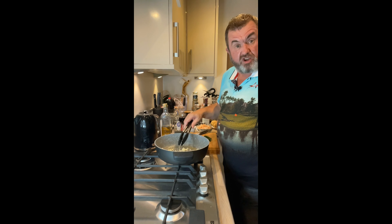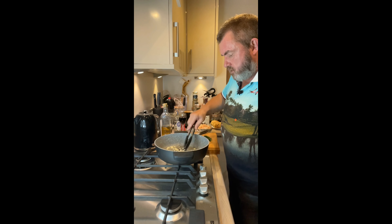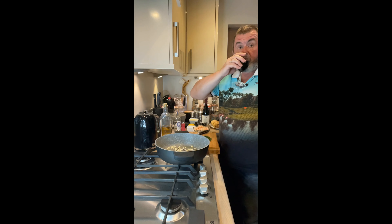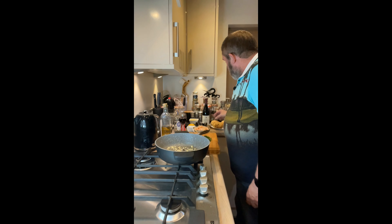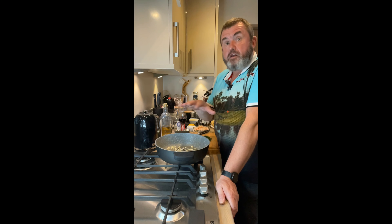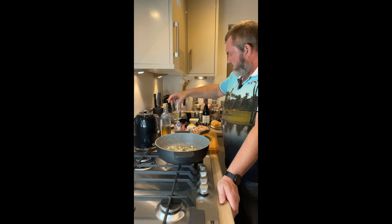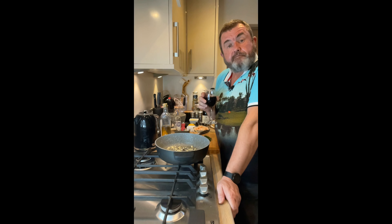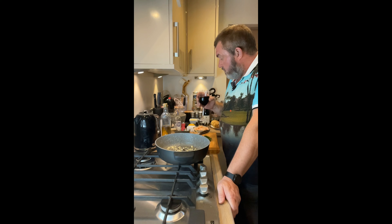We don't want the garlic to burn - we don't really want it browning too much, but we want to cook the garlic and get it nicely toasted. Once that garlic is just about there, I'm going to take that smoked paprika, chuck it in, mix it all around, and then add about 120 mils of white wine. This dish goes very nicely with a nice chilled white wine - pinot grigio, sauvignon blanc, chardonnay.